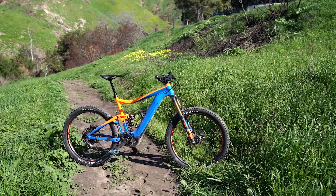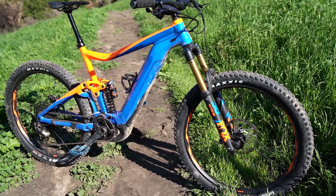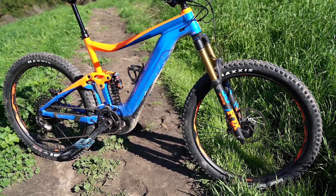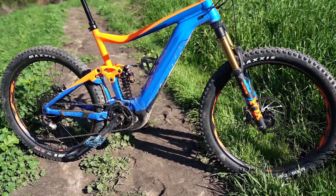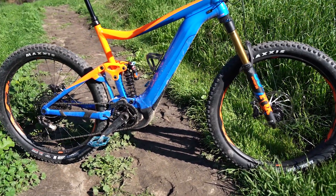This bike is an aluminum frame. It has a 160mm Fox 36 factory front fork and a 140mm Fox DHX2 coil rear shock with the Giant Maestro suspension. It's not a new design but it's a proven design that they have used on everything from their XC bikes to their World Cup winning downhill bikes, and it performs quite well.